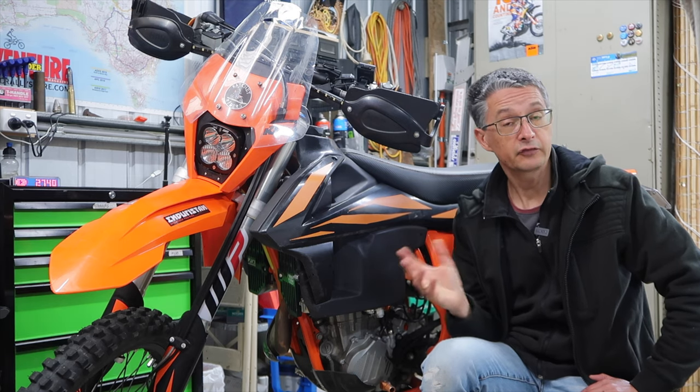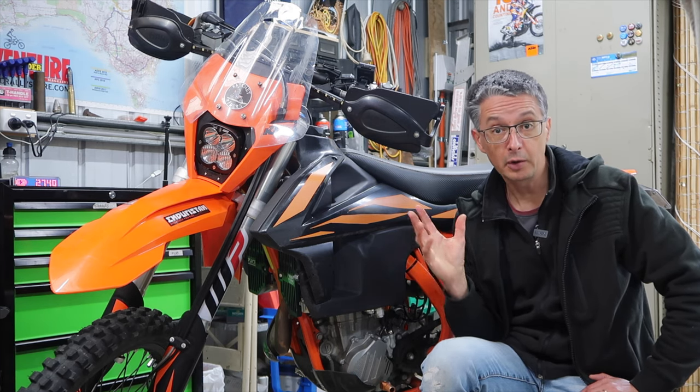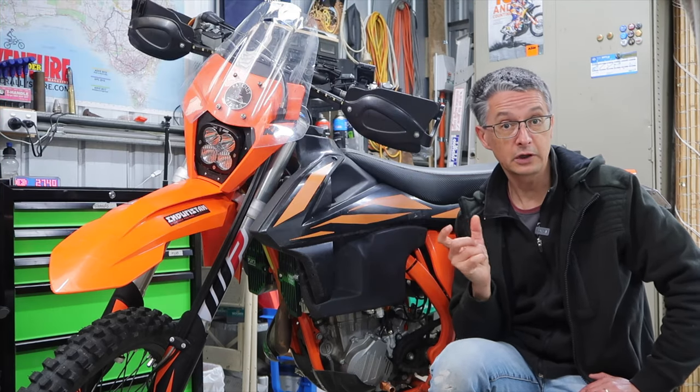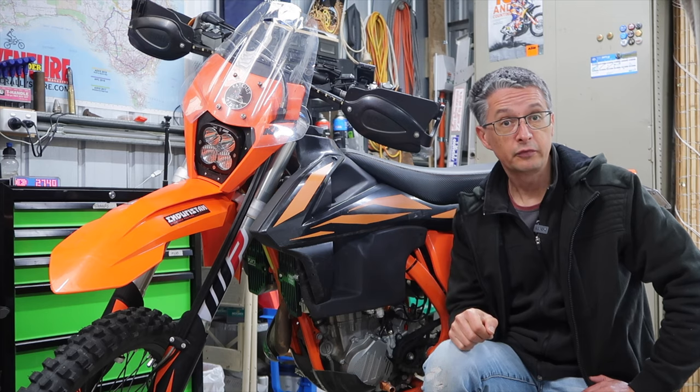This time he was back at home, had access to a KTM shop and all the right parts, and he replaced the dome washer. Didn't touch the seal again, didn't touch the o-ring — just replaced that washer. Problem solved. Stopped leaking.